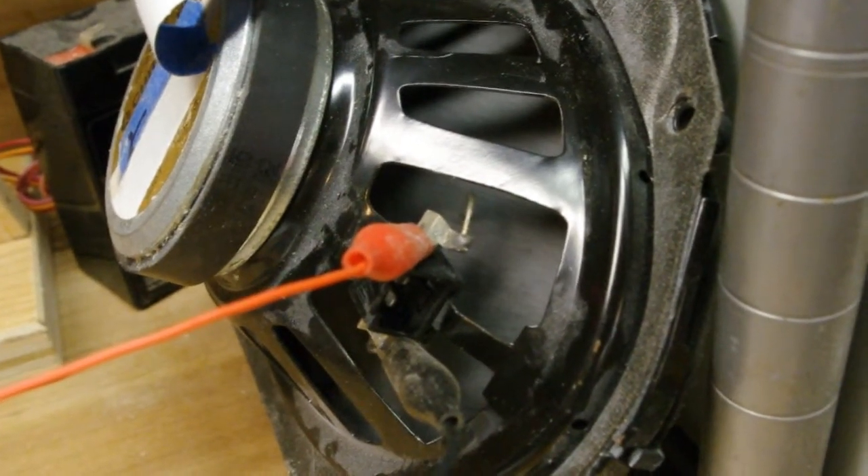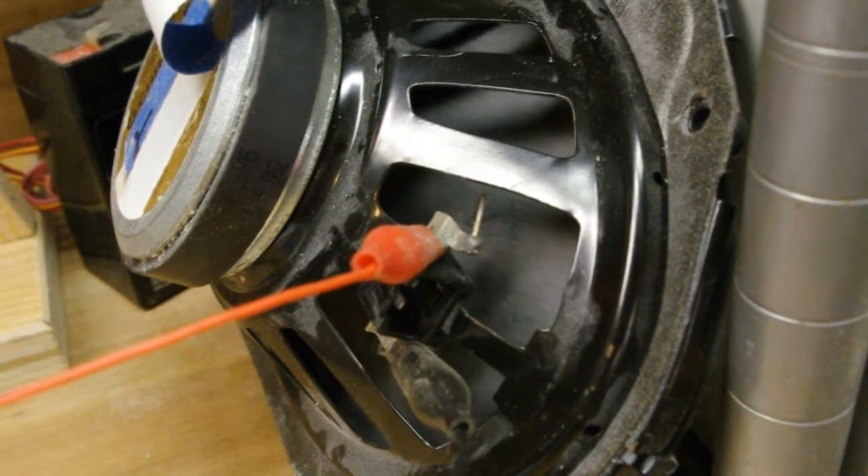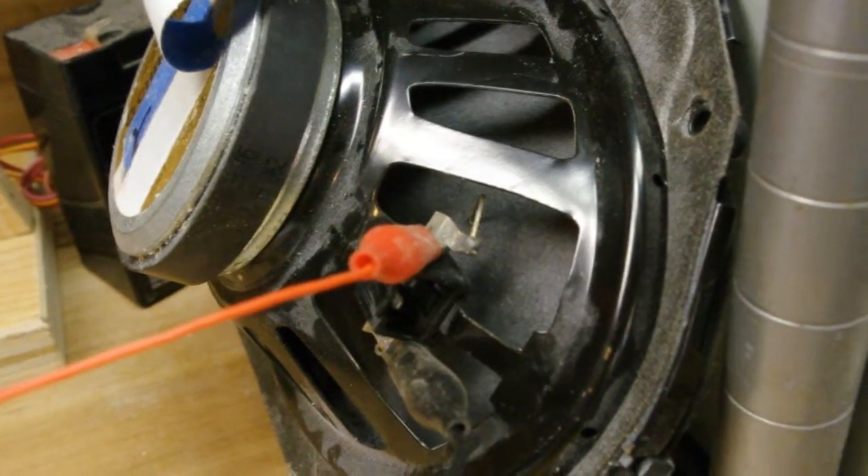I've never seen such a little efficient amp push a speaker like this. That's all for now.